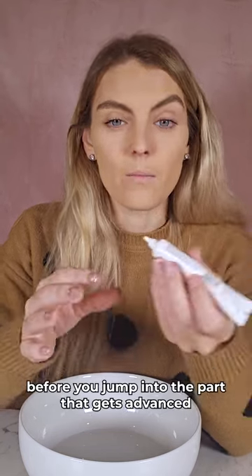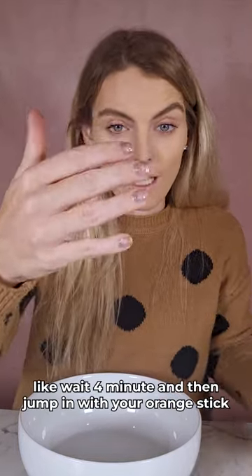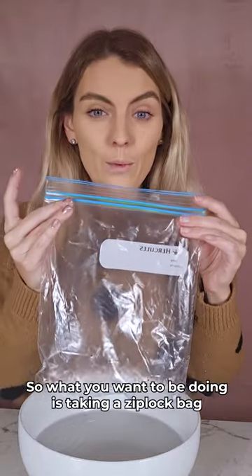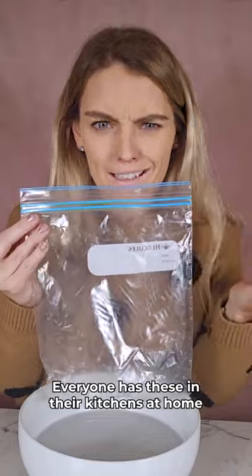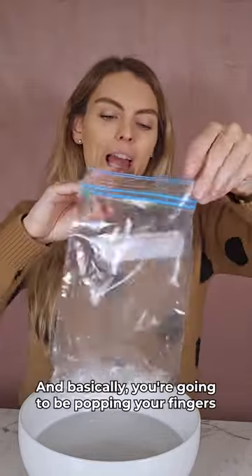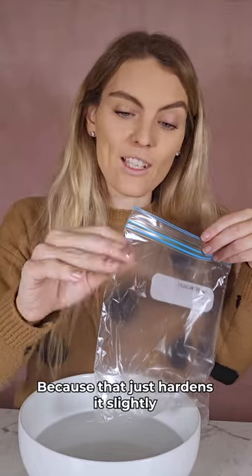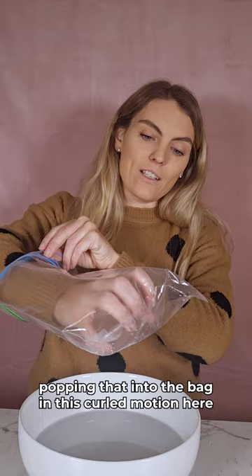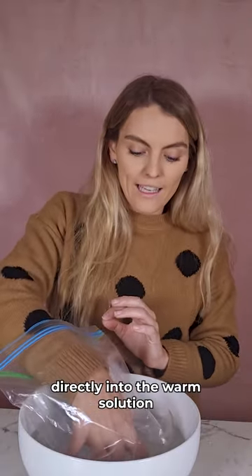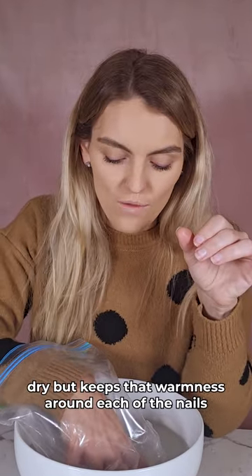You want to sort of wait before you jump into the advanced part. You can just wait four minutes and then jump in with your orange stick, or you can do what I'm going to show you. Take a Ziploc bag — everyone has these in their kitchens at home. Once you've waited about two to three minutes, which just hardens it slightly, pop your fingers into the bag in this curled motion and pop your hand directly into the warm solution. This keeps it dry and keeps that warmness around each of the nails.